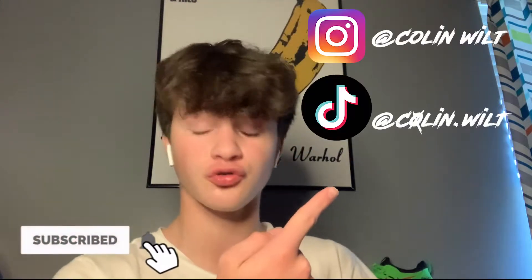Yo, what is going on guys? I'm Collin Wilton, this is Collin Wilton Vlogs, and I'm going to be showing you how to legit check your Jordan 1s and make sure they aren't fake. Before we get into that, if you guys wouldn't mind, please drop me a follow on my socials. Now let's roll the intro.